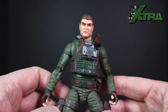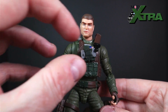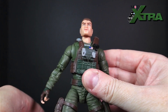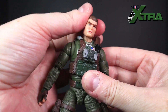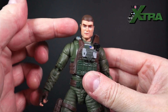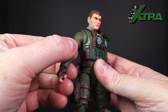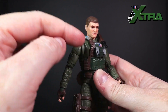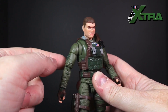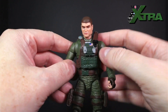It's standard GI Joe Classified Series articulation. A quick rundown for anyone new to the line: at the neck there's a ball at the top and bottom giving us some down, some up, full 360 rotation, and a bit of tilt — a good range of motion. Moving into the shoulders, we've got the butterfly joint there. I'm a fan of the butterfly joint especially for gun-wielding characters — it gives a little extra shuffling for tooling up. Let me know in the comments whether you prefer the butterfly joint or the peg joint.